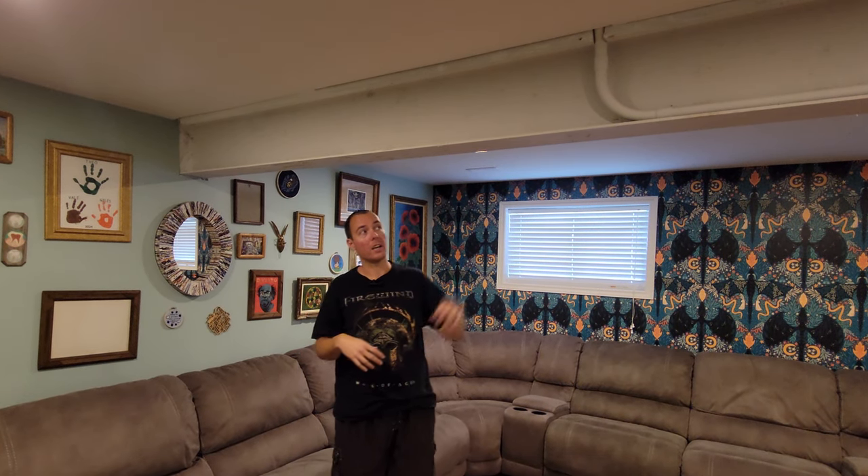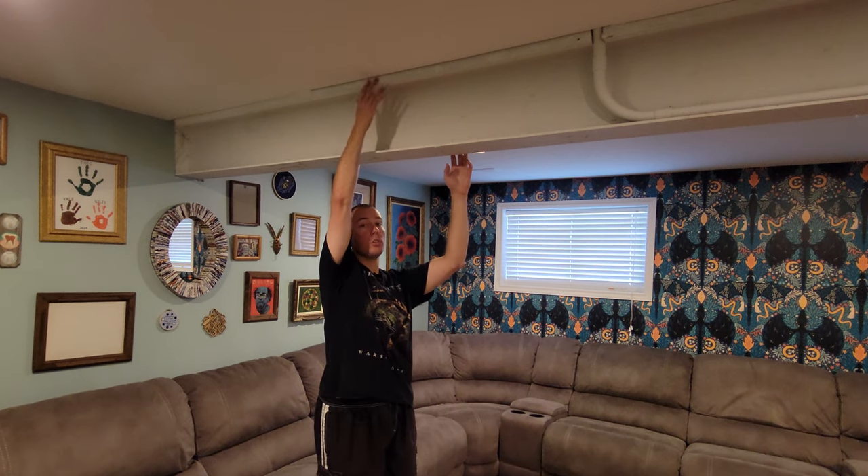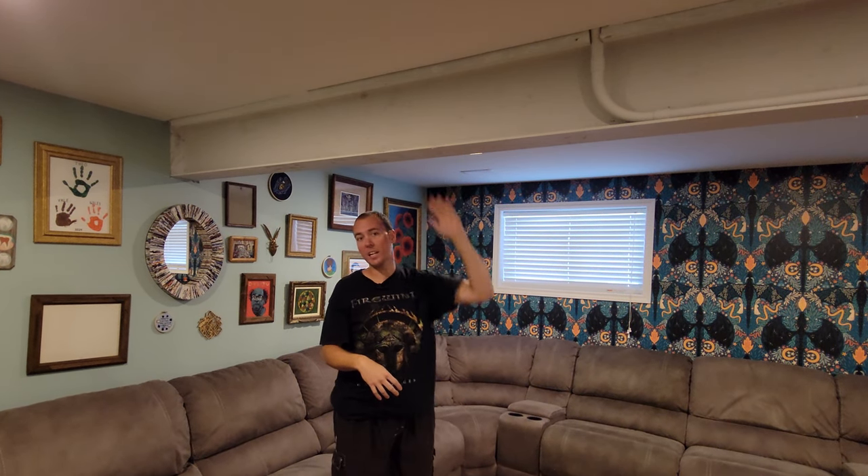Knowing this ahead of time, when I did the ceiling I installed these 2x2s right here on either side, and that's how we're going to attach the beam when it's all fully made.